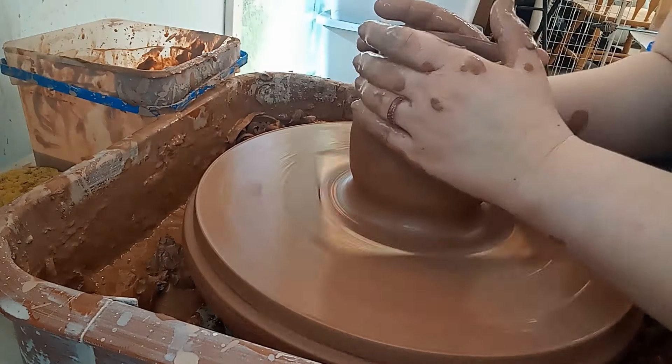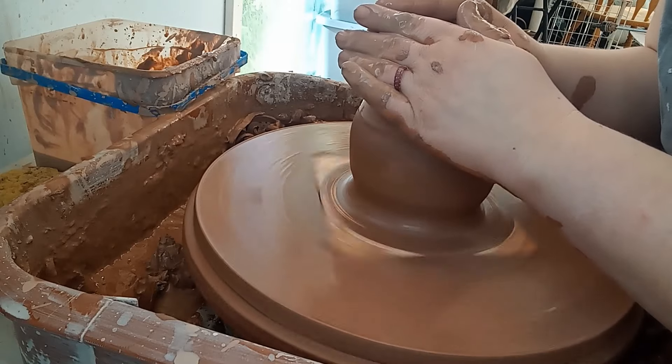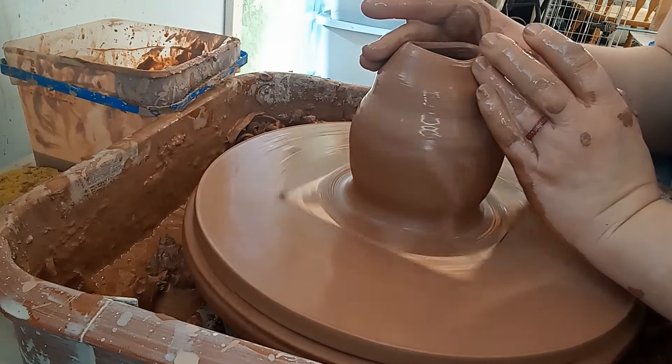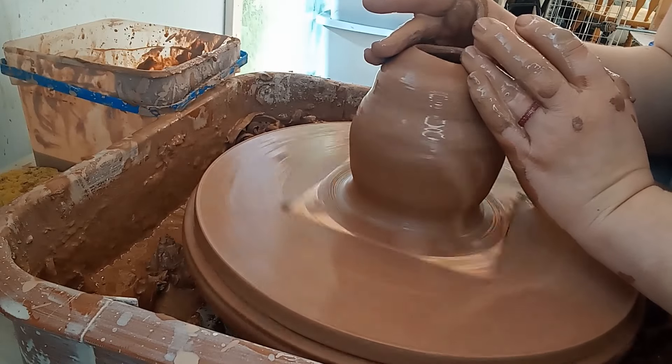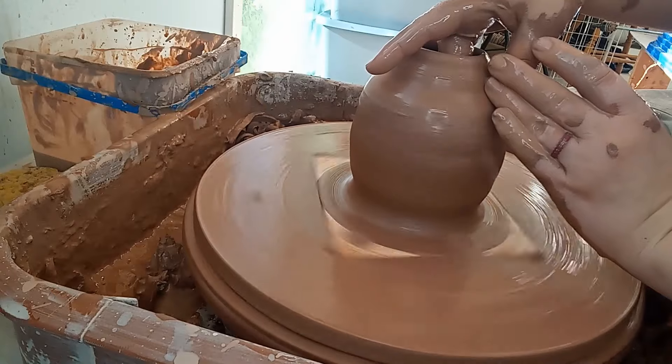Then I took a wet sponge on the inside of the cylinder and started pushing out the walls to shape it. This part has to be done with extra care so as not to go too fast or with uneven pressure that makes for a wonky pot. I also needed to be careful not to make the top of the pot too wide, as that needs to be narrow in the end. Once the main body was sufficiently rounded, I moved on to collaring the rim to make it narrower.